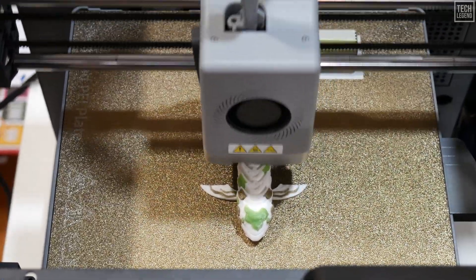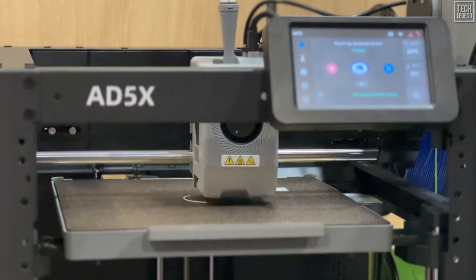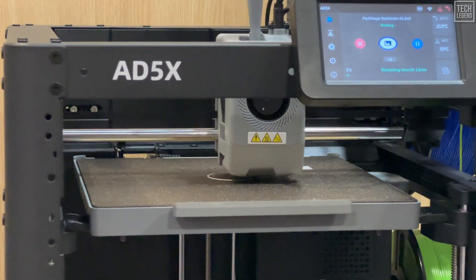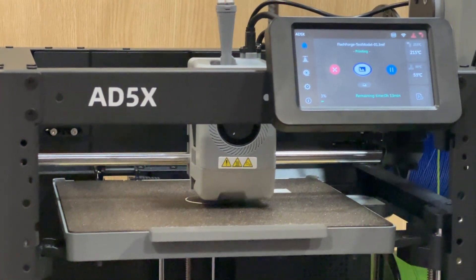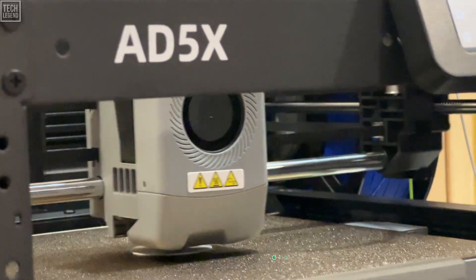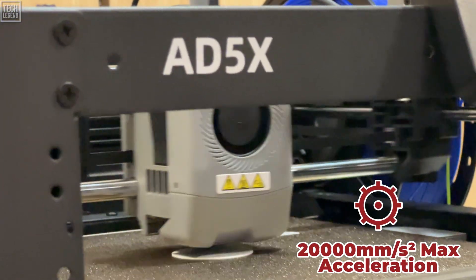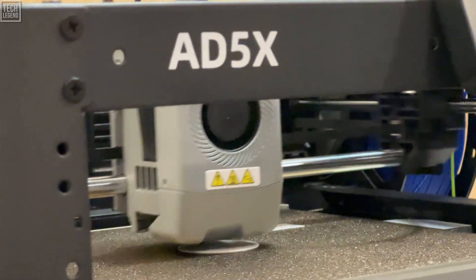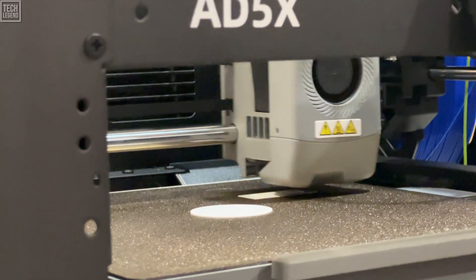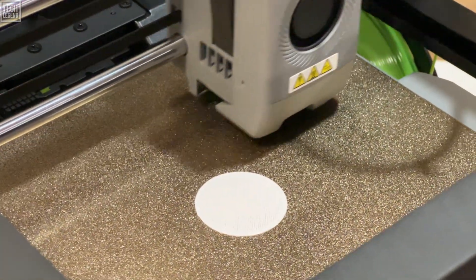The AD5X is built on Core XY architecture — the system you want for stability and rapid movement. The magic lies in how it minimizes the weight of the printhead, allowing the entire structure to move incredibly fast without shaking itself apart. The specifications are staggering: a maximum printing speed of 600 millimeters per second and acceleration up to a blistering 20,000 millimeters per second squared. This is not just theoretical — we consistently hit these speeds in real-world tests. For single-color printing, this speed translates directly into dramatic efficiency gains and significantly reduced delivery times.